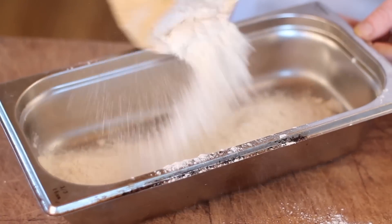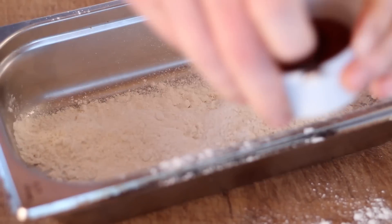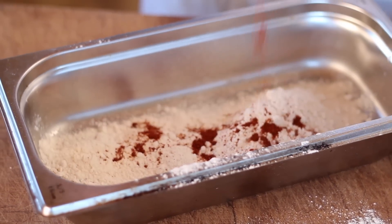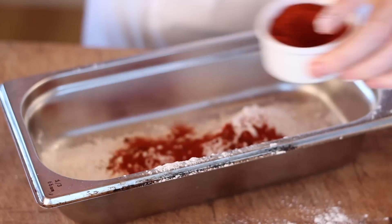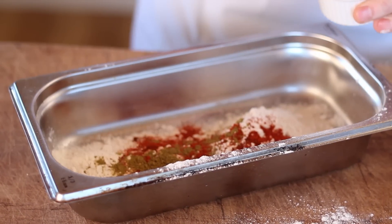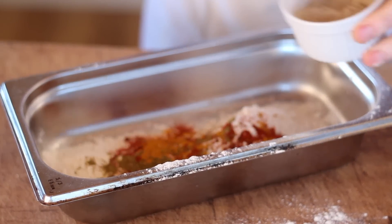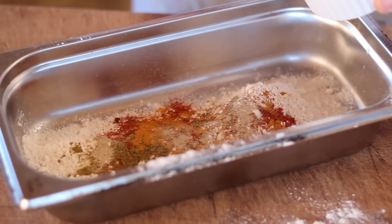Just enough flour in the dish to coat the outside of your lamb shanks, and you can make up your own blend of spices, but this is the one I like. So we've got a little chilli, a little paprika, cumin, turmeric — great for the digestive system — and pepper and salt.